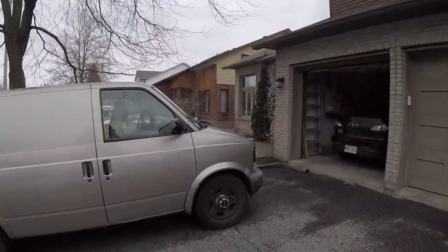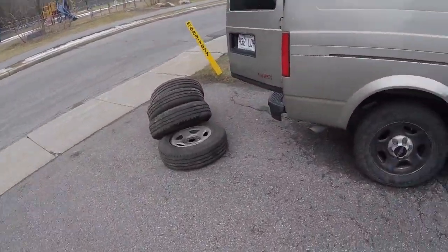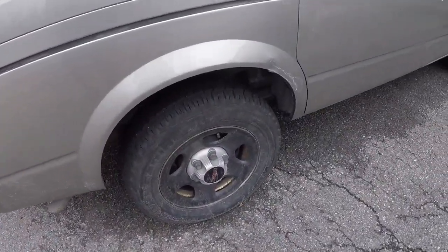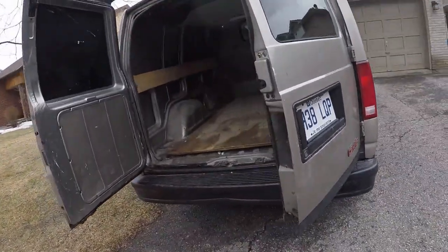Hello, how are we? So I went and picked up my van yesterday. This is her — I came with four winter tires and four summer tires. This is it in the back.